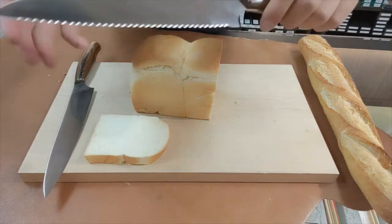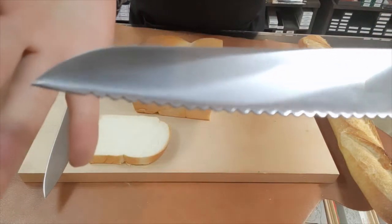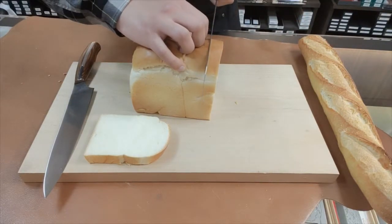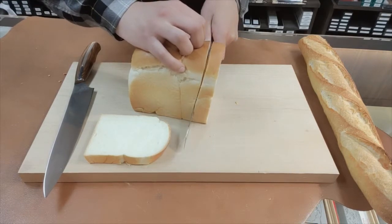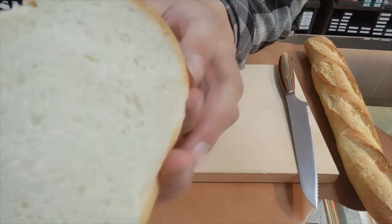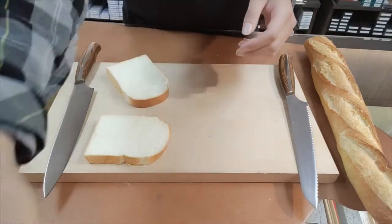Next, let's try the serrated bread knife. It is also easy to cut through the bread. But I noticed that the serrated edge causes a little more bread crumbs, and the surface of the slice is more beautiful when I use a slicer.